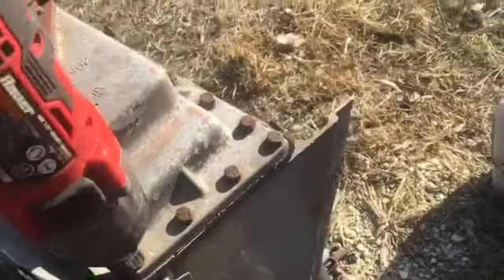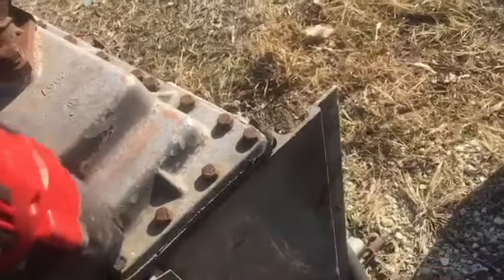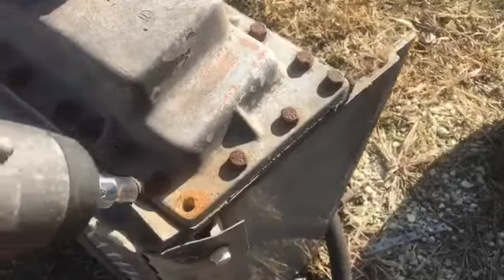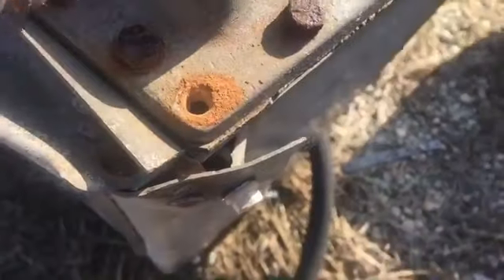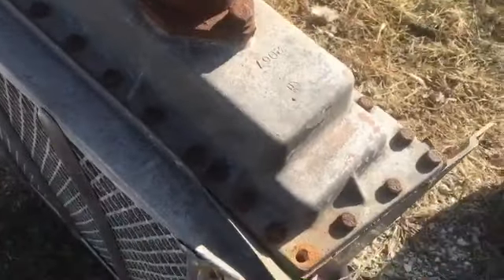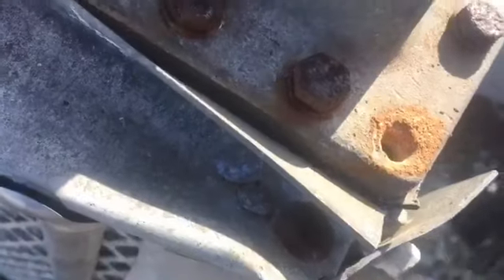It means it's been sitting here for about a year. Well, that one came out, but it could be partly because it's just a threaded spot right there. More than likely. I think the socket is stuck.